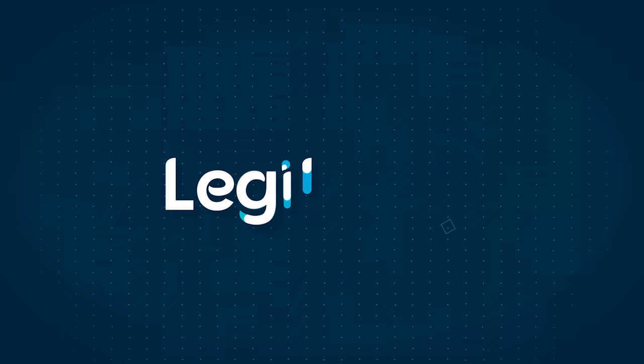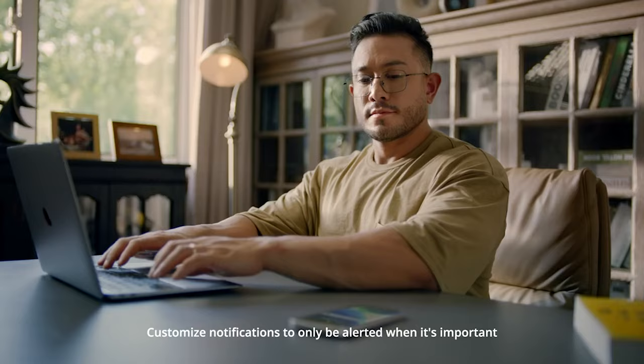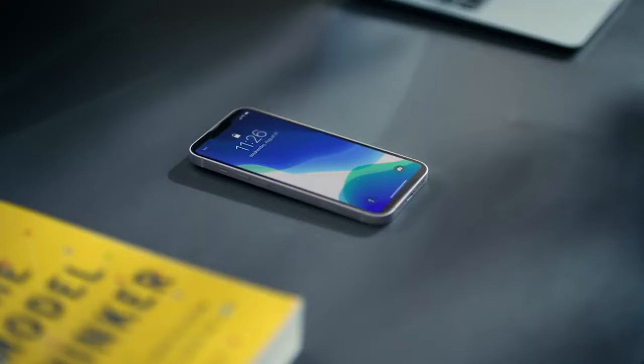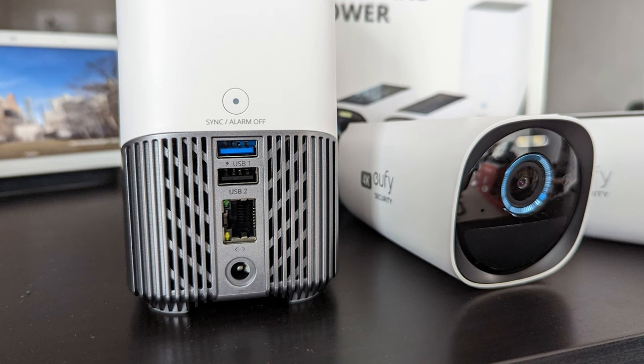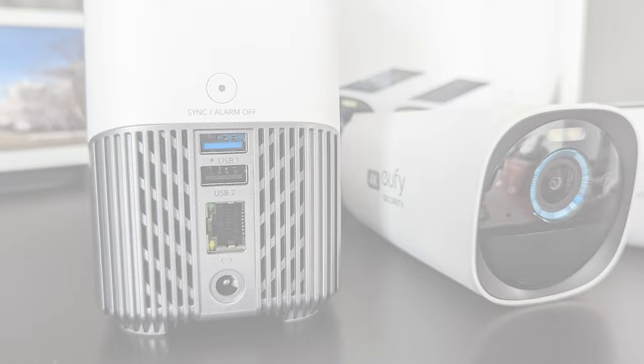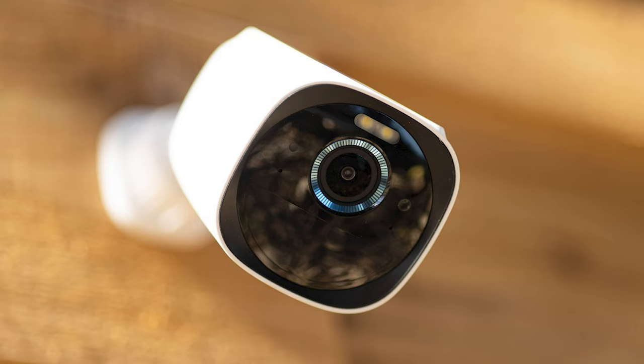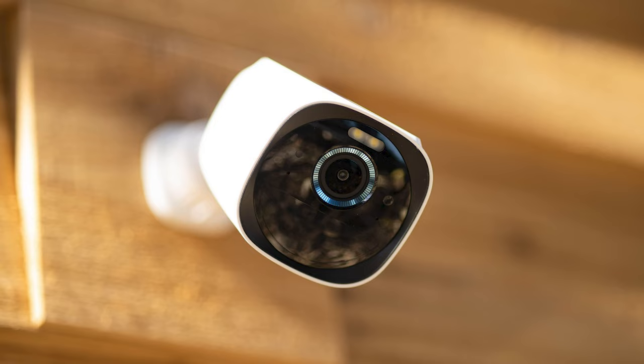Before discussing the exceptional features of this security camera, it's important to inform you about what you get in the box. You get two Eufy Cam 3 outdoor cameras, the Homebase 3, one Ethernet cable to connect the hub to the Homebase 3, a 12-volt adapter for the hub, a USB-C cable to charge your security cameras, two screw mounting bases, a quick start guide and sticker, and mounting hardware which includes screw packs, screw positioning stickers, and a metal pin for resets. This kit can function as a complete security system.